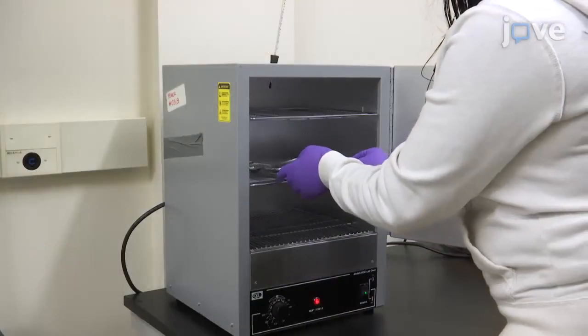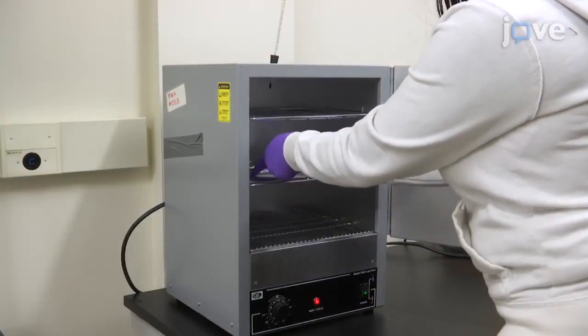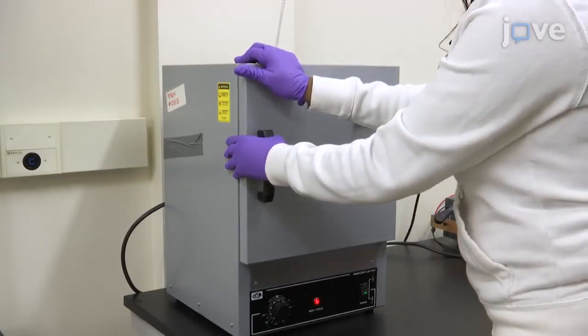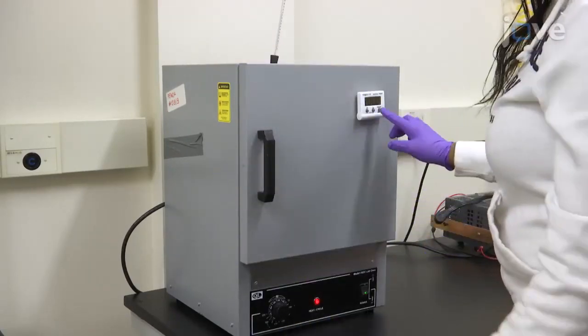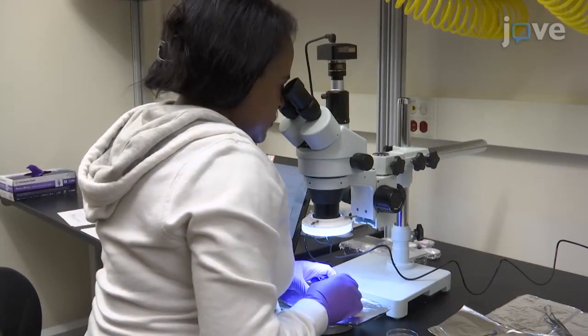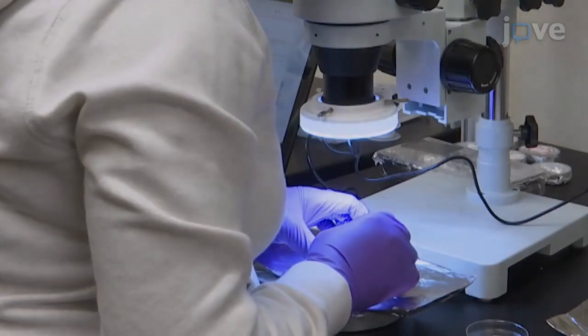Once clean, bake the device components in an oven for 15 to 20 minutes to get rid of any water residue and to degas. Then, using a sharp razor blade, cut the iron tellurium sample to 1 millimeter by 2 millimeters by 0.1 millimeters.